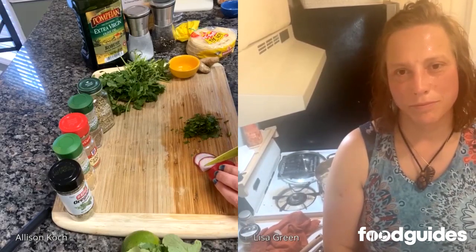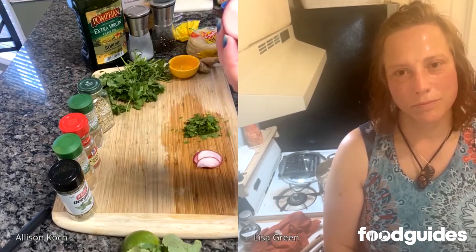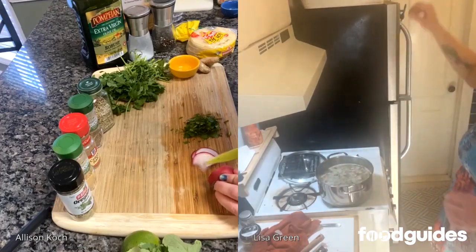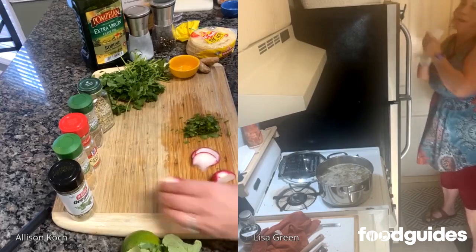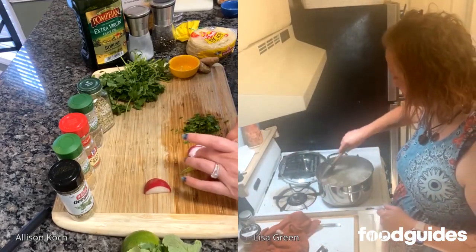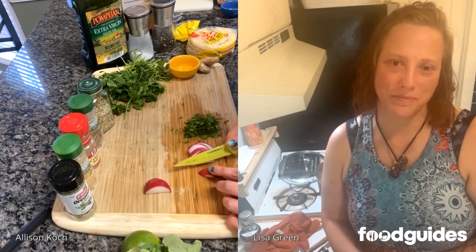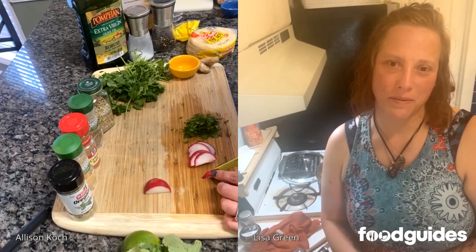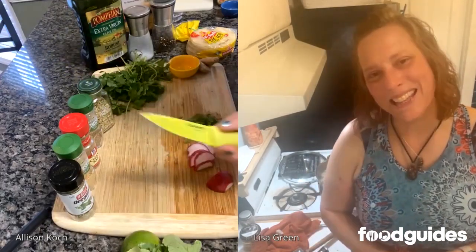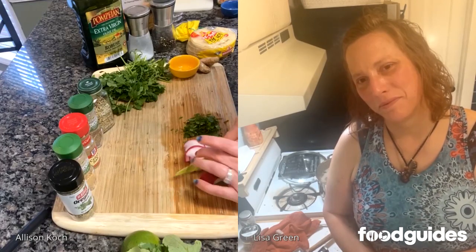Now thinly slicing the radishes. Do you cut your radish in half and then slice it? It depends on how big they are. I'm going to cut it in half because it's a little easier with my knife — I don't want to cut my finger. I'm using a paring knife. What I love about this recipe is that we've really discovered that the cumin seed and fennel seed combination is a great substitute for garlic. Yes, that is my go-to substitute — it gives it a nice bite, really good.